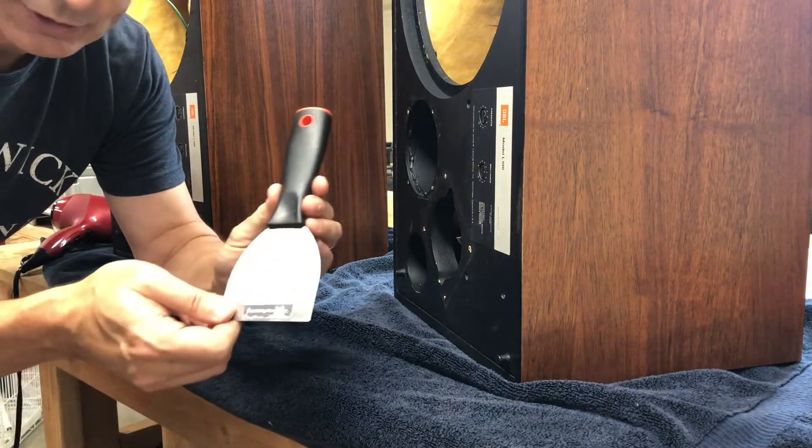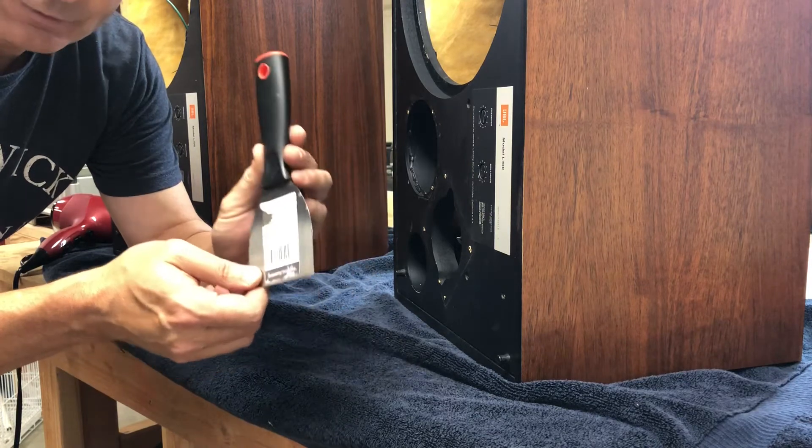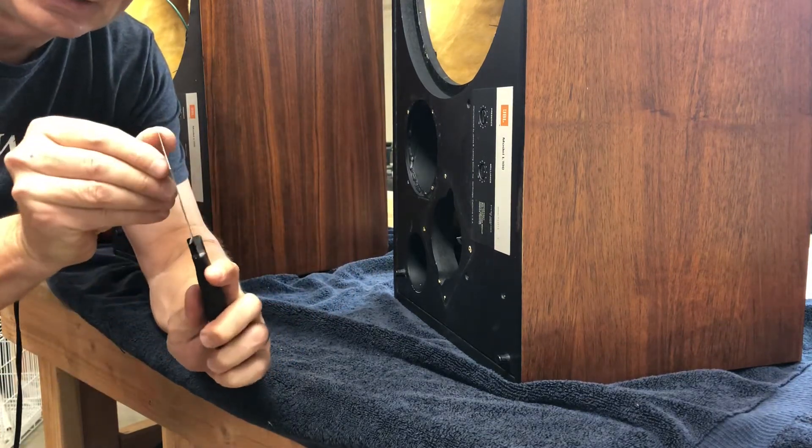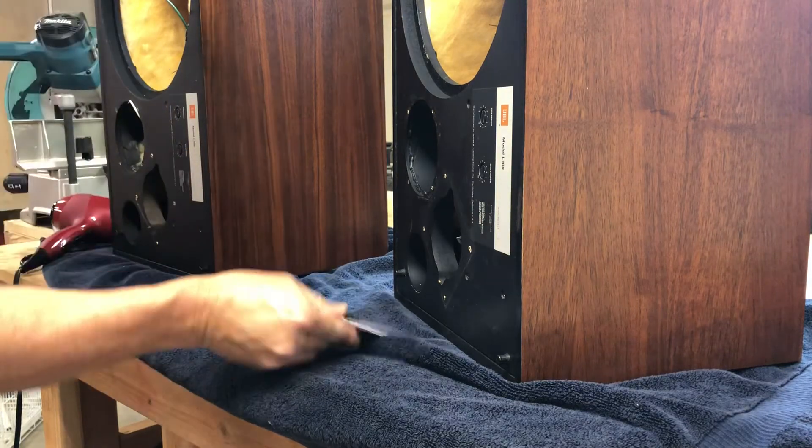The tools I'm going to use are a three-inch flexible putty knife from Home Depot — you can see this one's very, very thin — and a hair dryer.